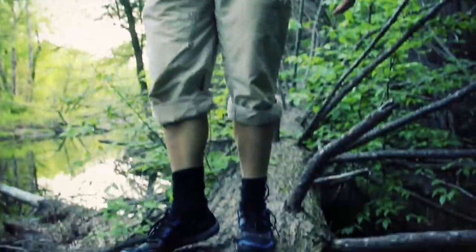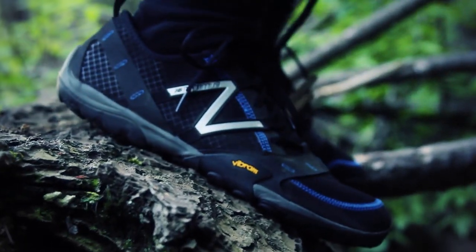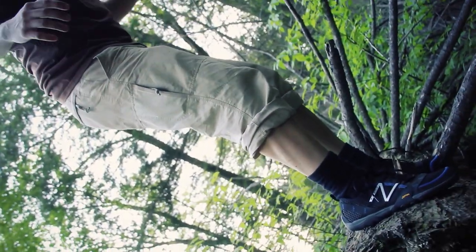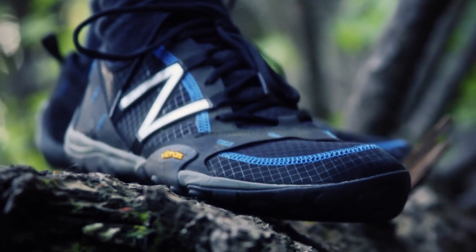You can see I'm walking around this log and feel completely comfortable on the side of it. Go down into a squat and come right back up — really comfortable. These really help. Like I said, they're light — I think they're right around seven ounces each.